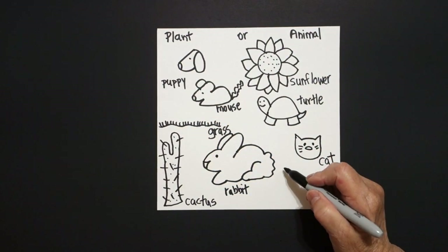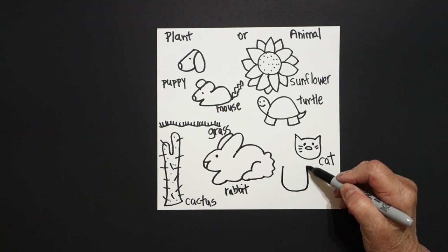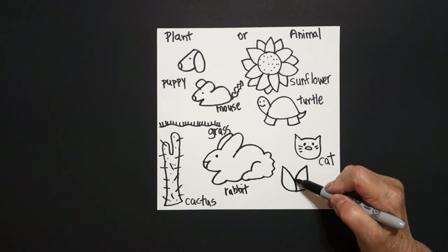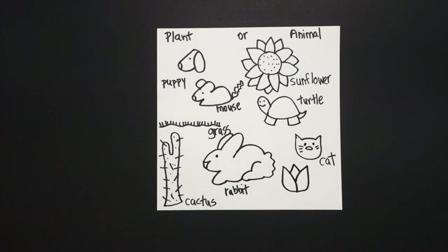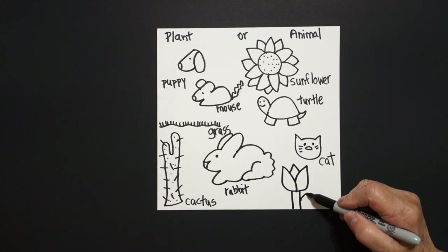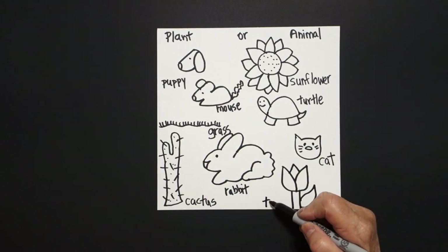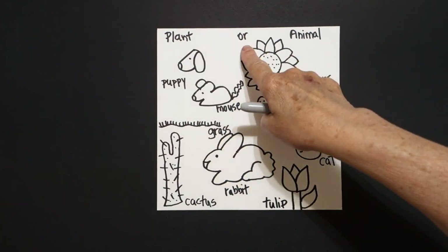One last one right here. Put a dot, we're going to draw a straight line, curve line, straight line up. Come back to the dot, curve line down. Come back to this side on the right, curve line, connect. One, two straight lines inside. Straight line down, straight line down, curve line up, down, connect. This is a tulip. Is a tulip a plant or an animal?